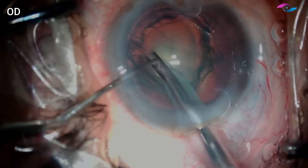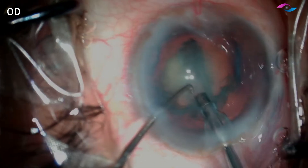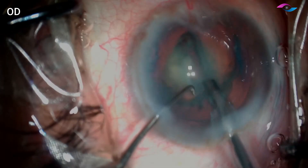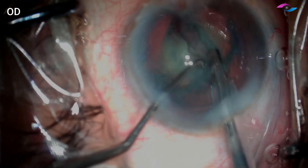This patient also has grade 2-3 nuclear sclerosis. I am going ahead with my trench and once the trench is deep enough, I am going to gently crack it into two segments, making sure that we do not apply too much pressure as the posterior capsule can be very weak in these cases.